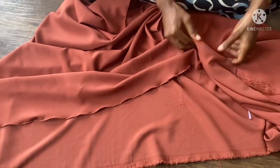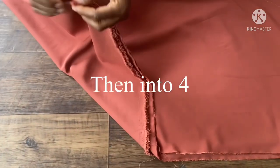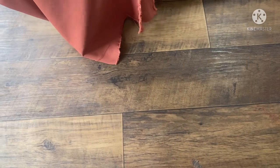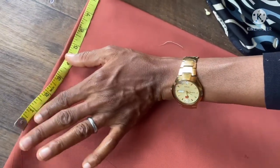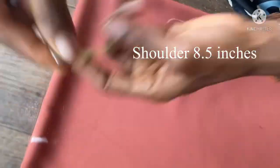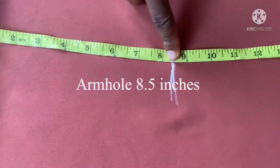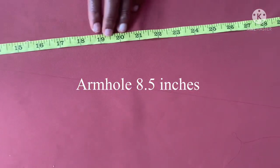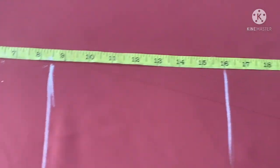The next thing I'm going to do is fold it into two first, then into four. This is into two — you can see — and this is now into four. Then I'm going to start measuring the bust measurement, the waist measurement, and the shoulder measurement. This is now in four places. The first thing here is to take the shoulder measurement, which is 17 inches — that's 8.5 inches on each side. The armhole measurement is also 8.5 inches, and the waist measurement is 16 inches.